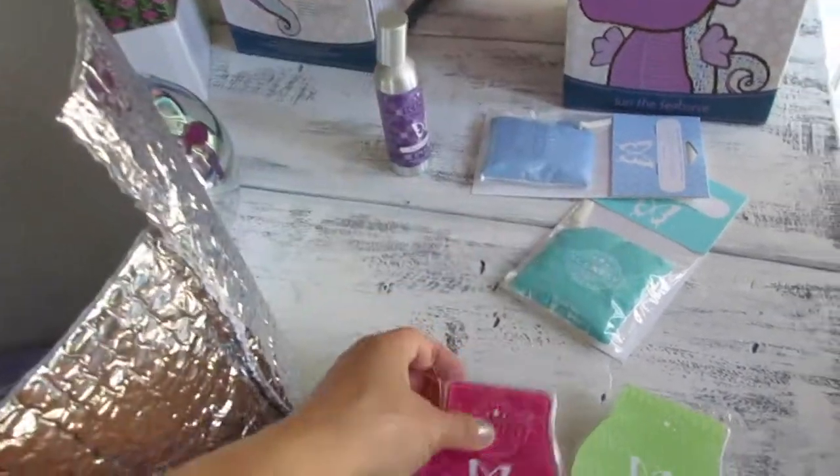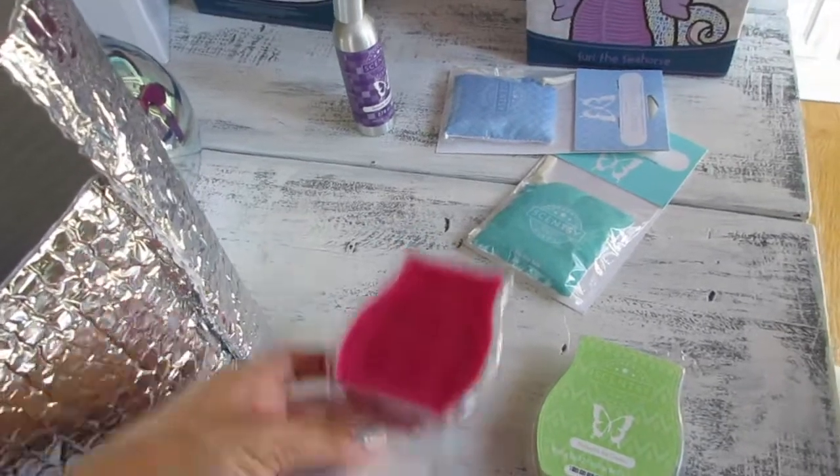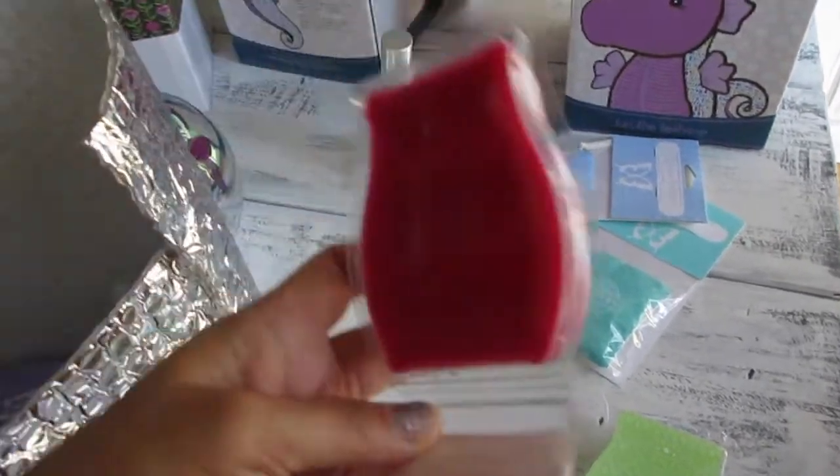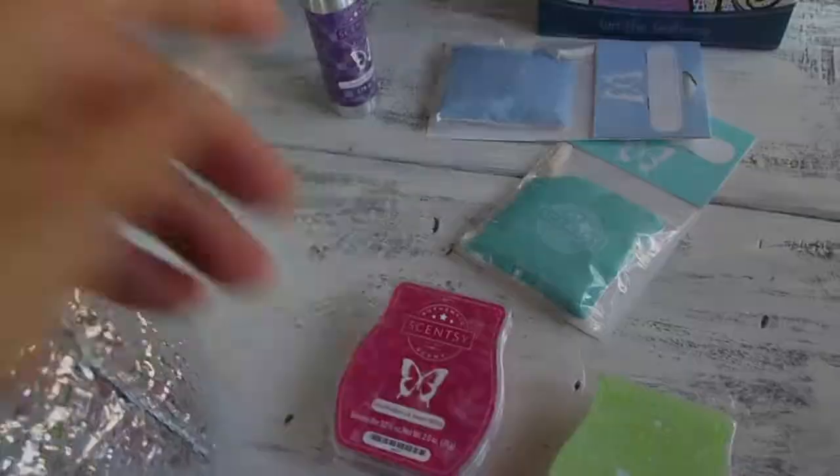Wild Berry and Sweet Melon — this is another one I only had two or three of and I wanted to pick up another. You can really smell the berry and it has a slight musk to it, similar to the plum scent.